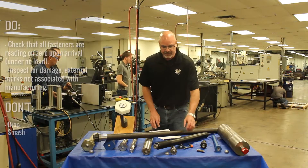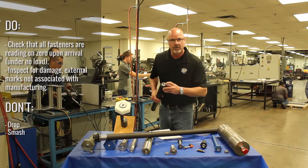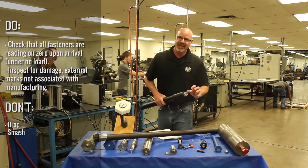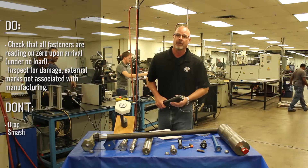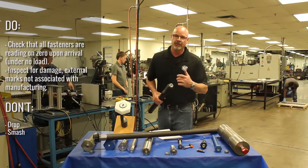When you're inspecting your fastener, you should be looking for the fastener to be reading zero. You should look for damage. This is totally set at our facility, not designed to be moved. But if somebody drops it or smashes it, that's going to affect it.